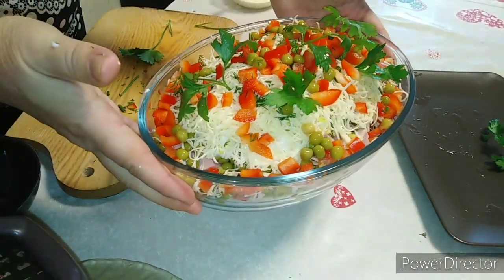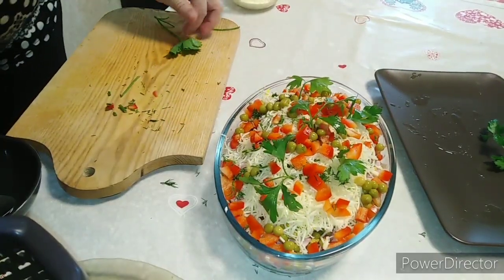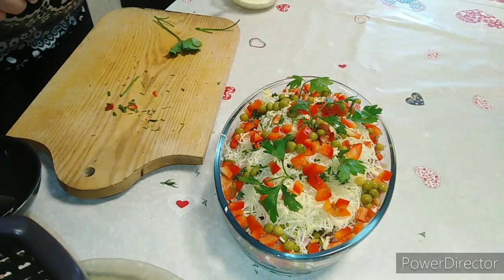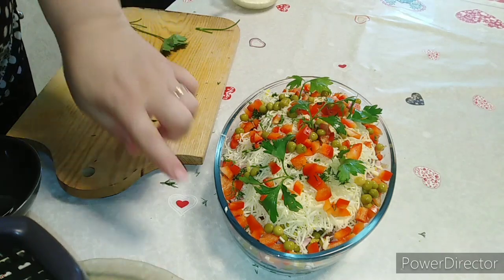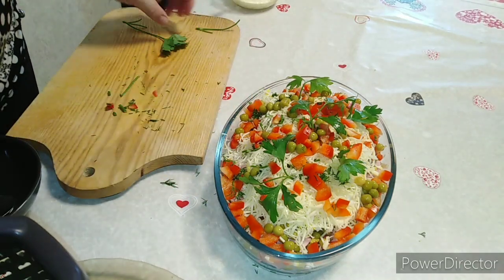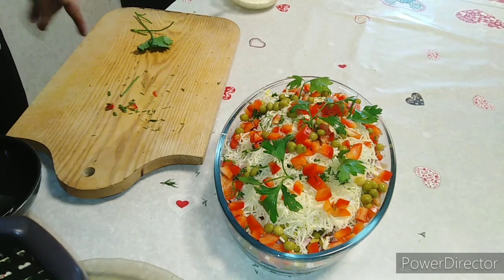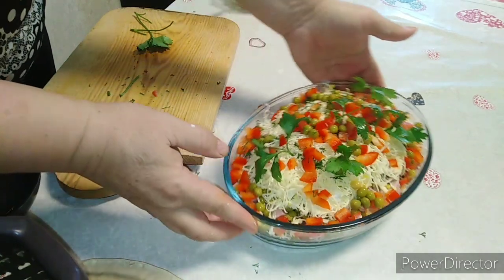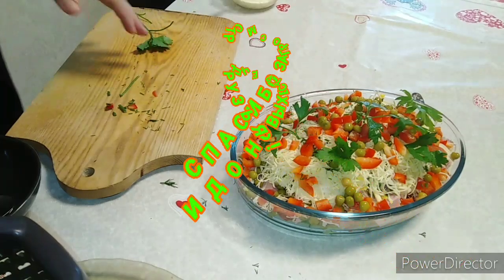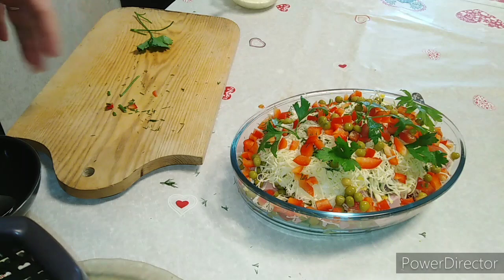Вуаля! Вот такой салатик у нас получился. Уверяю вас, это очень вкусный, полезный салатик. Я с вами прощаюсь, друзья — мы быстро приготовили этот салатик. Я очень благодарна, что вы досмотрели до конца. Пишите комментарии, оценивайте мои видео. Готовьте с нами, готовьте лучше нас! До скорых встреч на канале в гостях у Милы Людмилы. Пока-пока, мои хорошие!